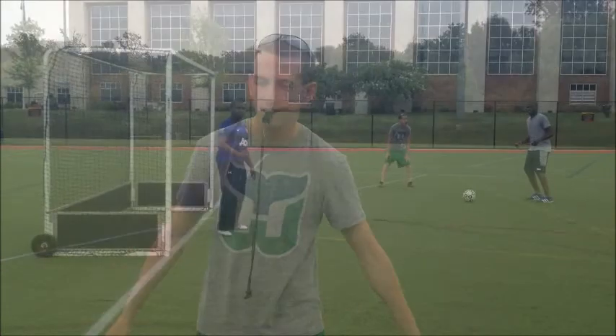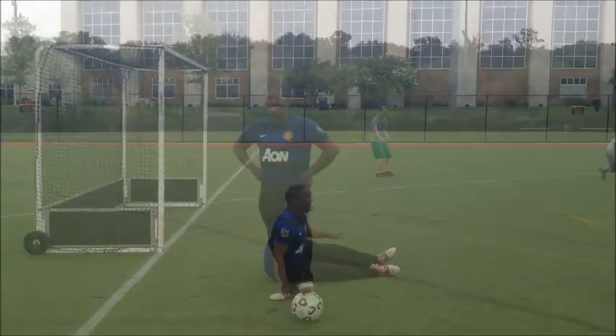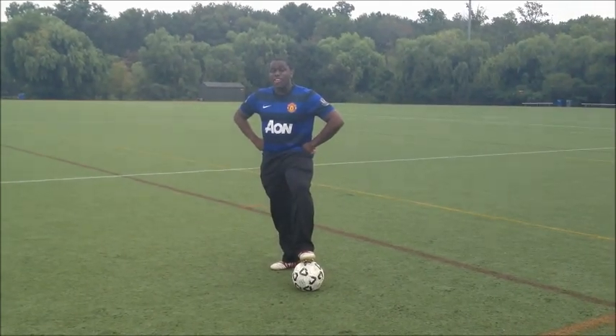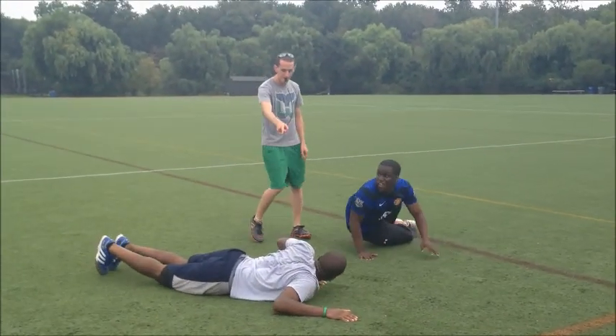If a goal is scored, your whistle needs to be loud and crisp. For certain situations, you'll need a different kind of whistle. For example, if there's a very, very rough play on the field, you need to blow your whistle loud and numerous times.